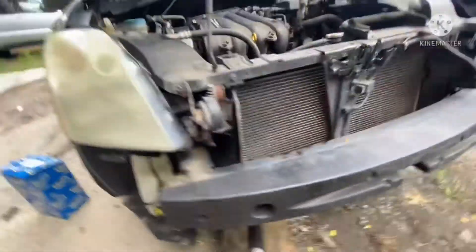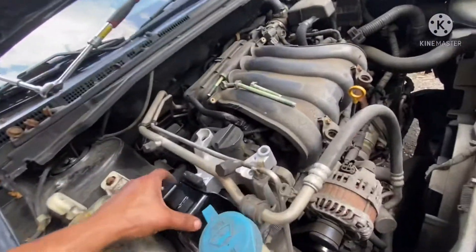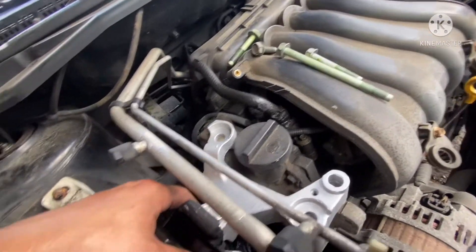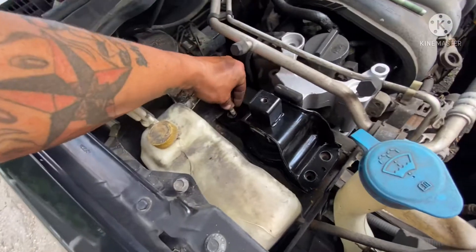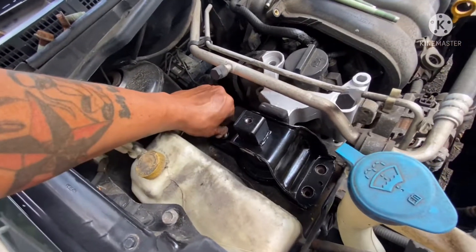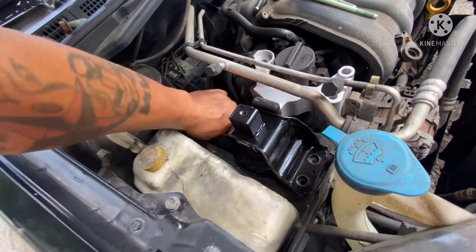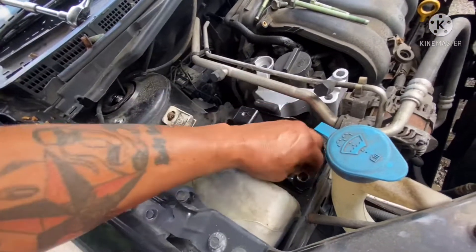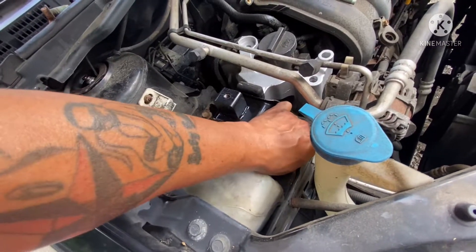And it goes down. So I use the impact gun. If you don't have it, you can do it by hand too. So now we are going to start to put it back in. When you are in the back, just align the bolt for us, and then you are going to start to tie it.